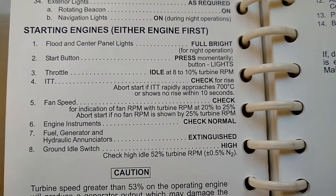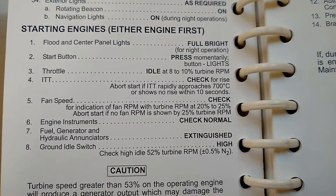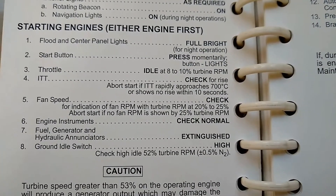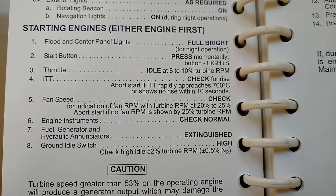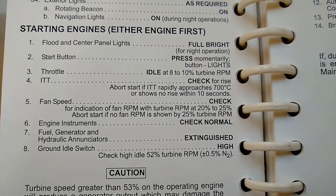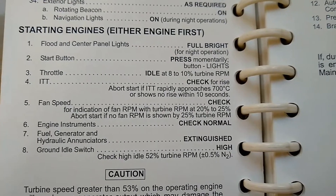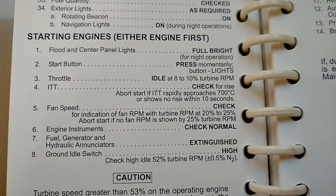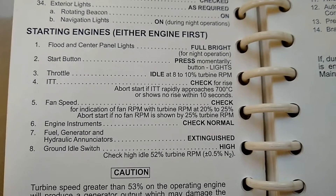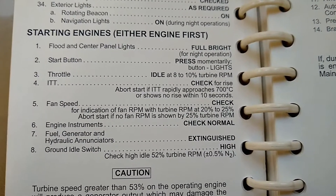Assuming everything is going well with the ITT, right next to it we're going to see the N1 fan speed. We need to make sure that the fan speed shows some indication prior to reaching 25 percent N2. What that means is that the fan at the front of the engine needs to be turning at least a little bit to show that it's not locked up. In winter, if there's ice or any obstruction preventing it from turning, that would cause damage to the engine if we ran it without the front fan turning.